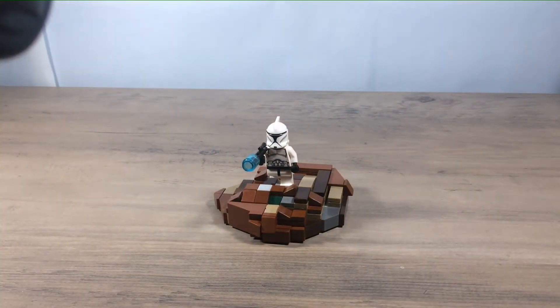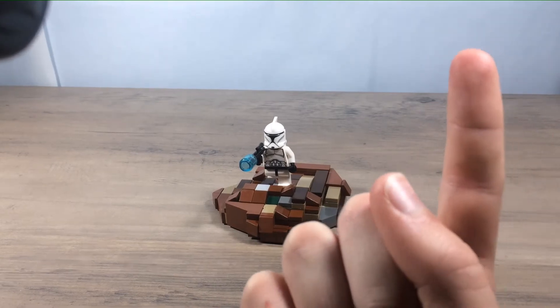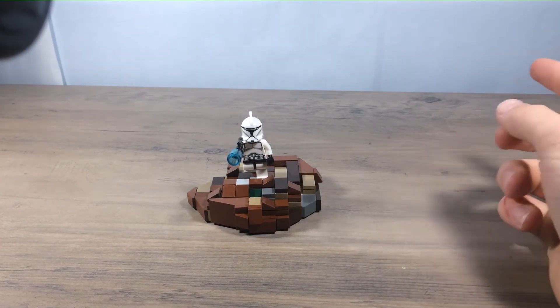If you watched the last video — I'll put it right there — that was my biggest mock I've ever made on this channel. So we went immediately from biggest to smallest.